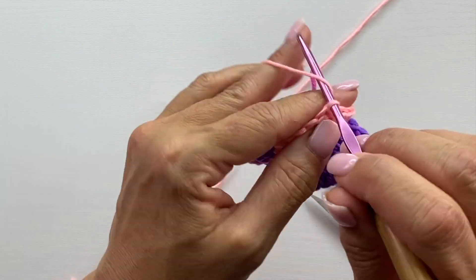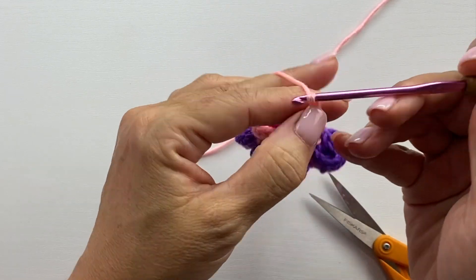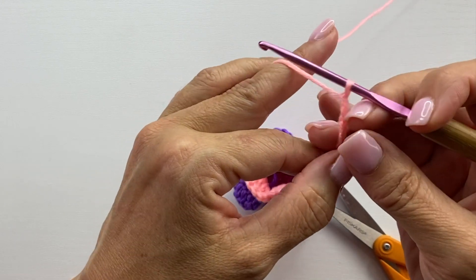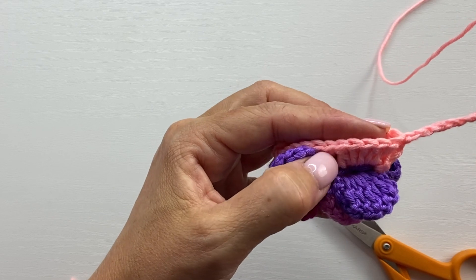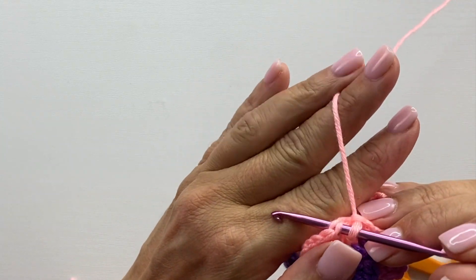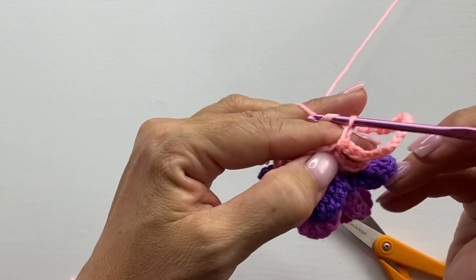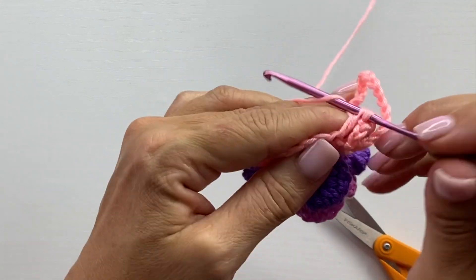Round eight begins with a chain 18. Skip the next six stitches — one, two, three, four, five, six — and slip stitch in the next stitch. Chain three counts as our first double crochet, then one double crochet in each of the next 17 stitches.